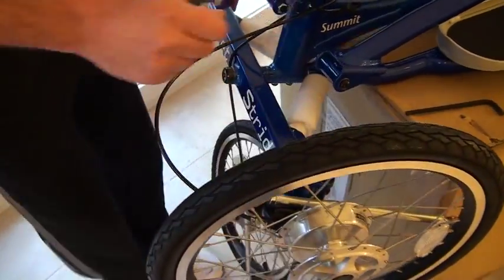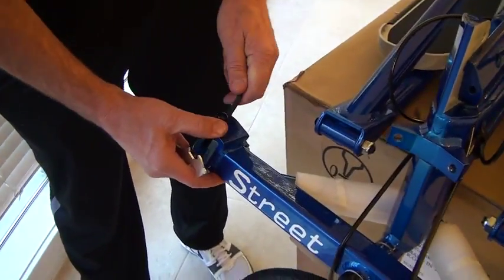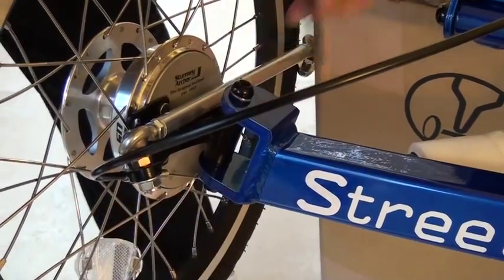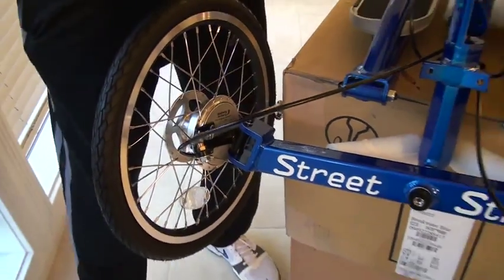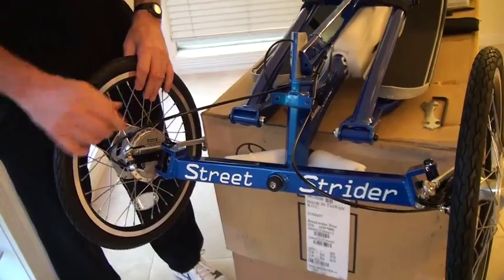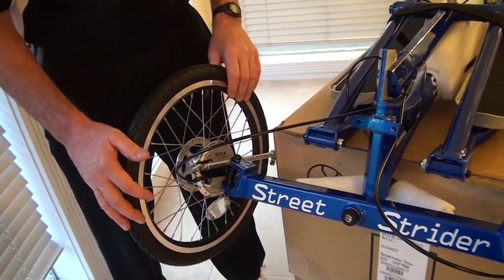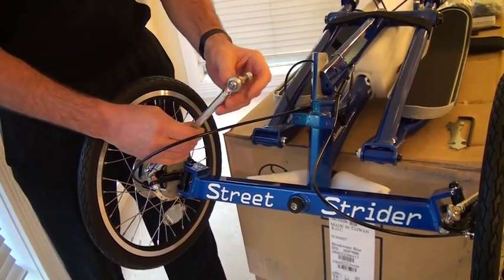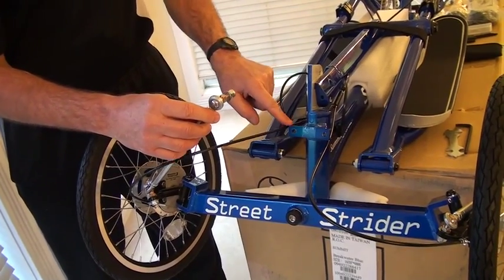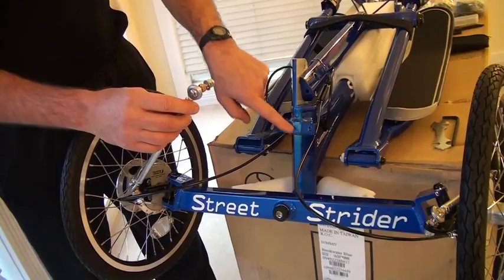I'm now going to put it on the other side. The kingpin bolts are in on both sides. I feel a little resistance here to turning, so that's nice and snug. The next part is to attach the inboard rod end to the bracket that holds the inboard rod end that's attached to the head tube.